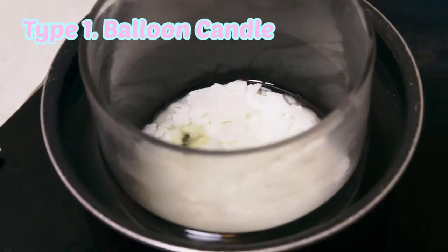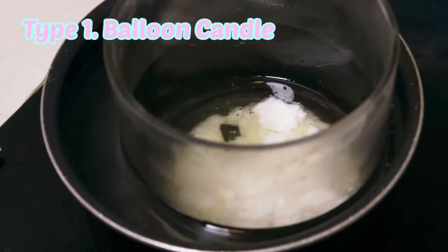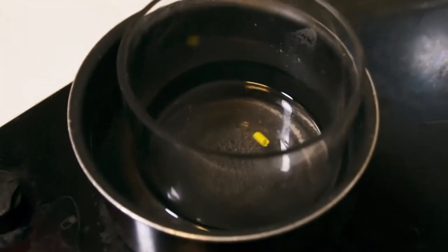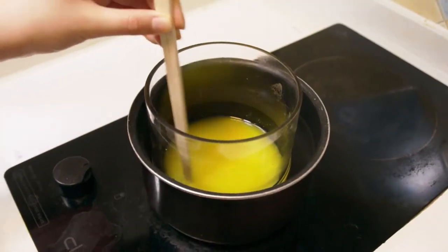At first, you need to melt a candle. Keep heating the candle with boiling water from now till the end of this craft. I put some yellow crayon in for making color.